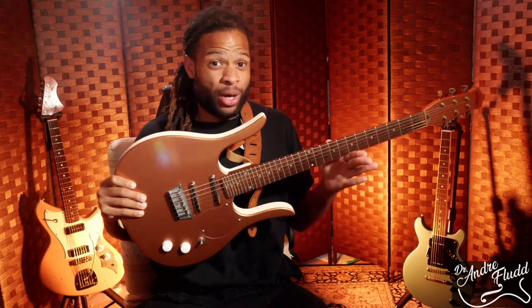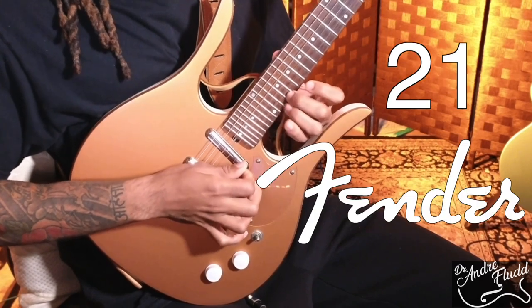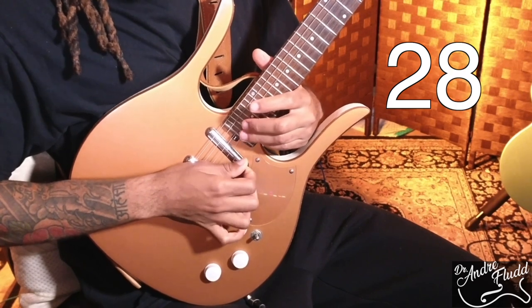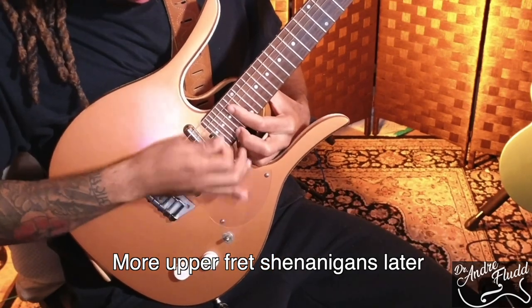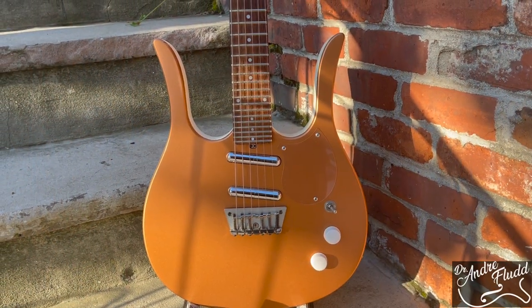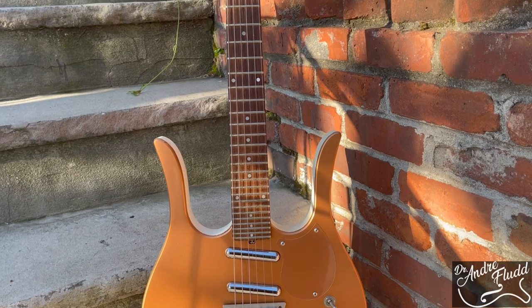You saw the thumbnail, so I'm going to give you exactly what you want right away. Now that that's out of the way, let's talk about this very unique instrument, the Jerry Jones guitar line, which was loaned to me graciously by a subscriber of the channel named Chris.